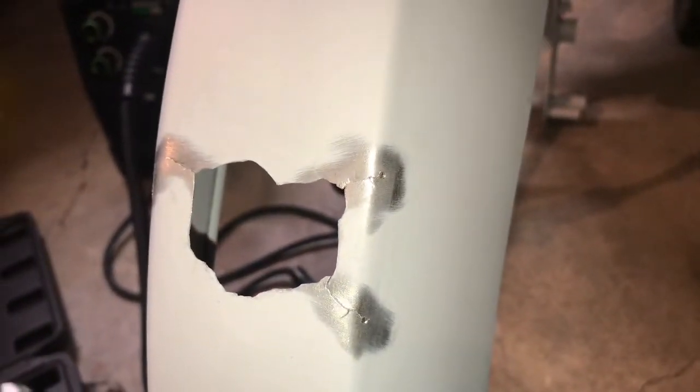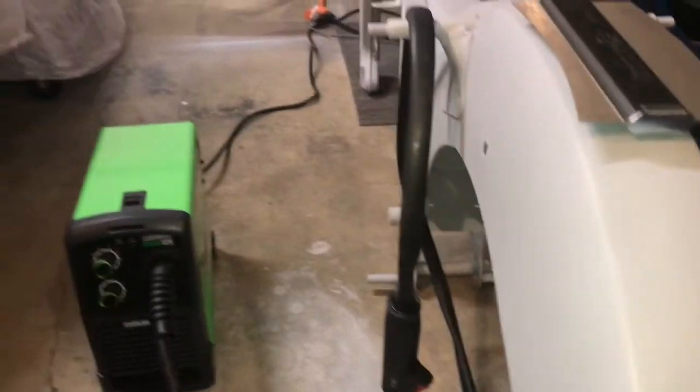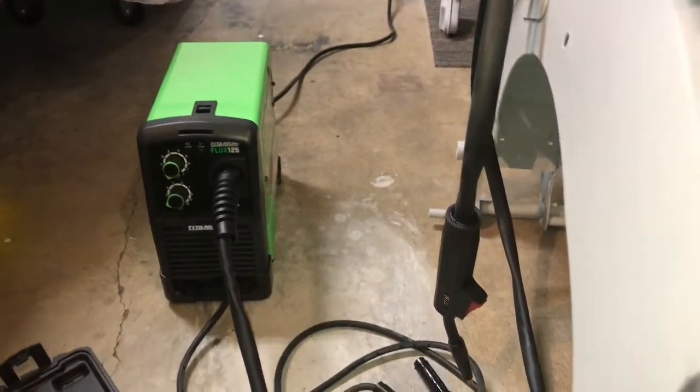I've sanded off the primer around the cracks. Some of the body guys said to drill holes at the end of the cracks to keep them from spreading — sounded reasonable, so I did that. I'm going to go ahead and put a couple of stitch welds using my brand new wire feed welder.